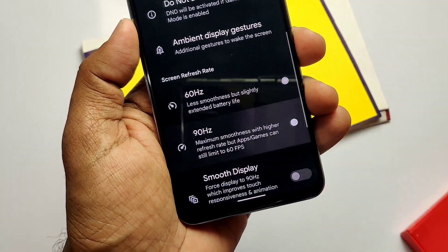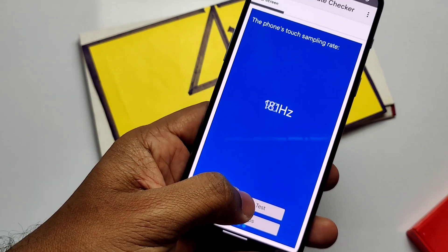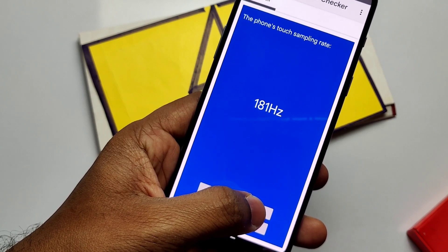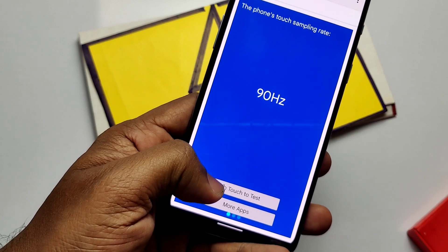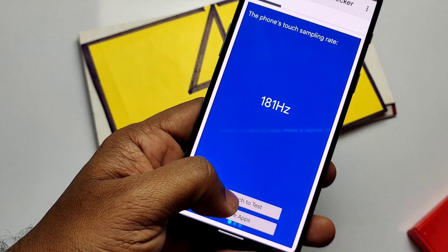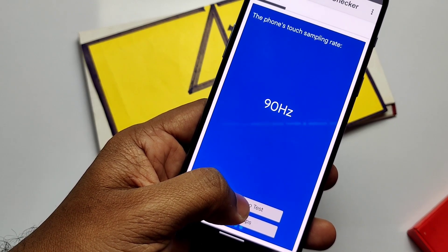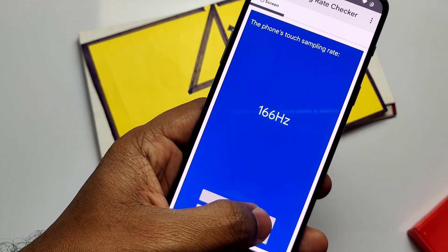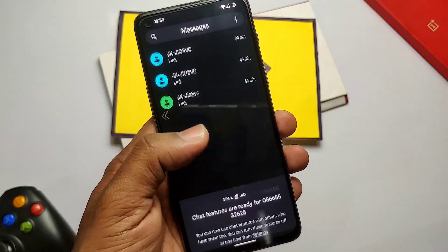Someone in the last video asked me to check the touch sampling rate. I set the screen refresh rate to 90Hz and used an app from the Play Store to check it. The app shows the variable touch sampling rate as you slide your finger to the test button. I got a maximum of 250Hz. Even though the default refresh rate is 90Hz, the actual touch sampling rate is variable and can go higher or lower than the default.